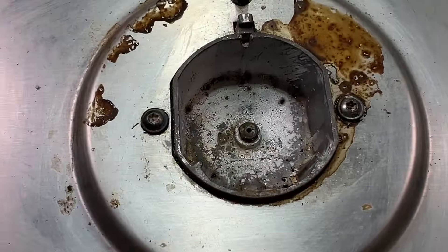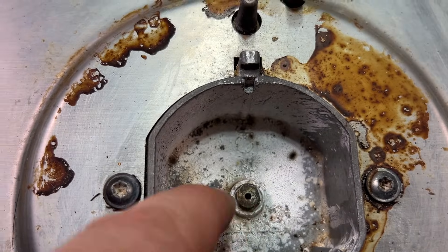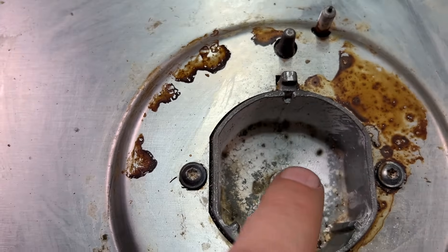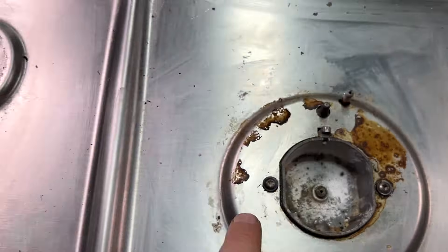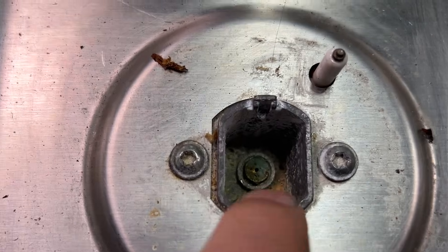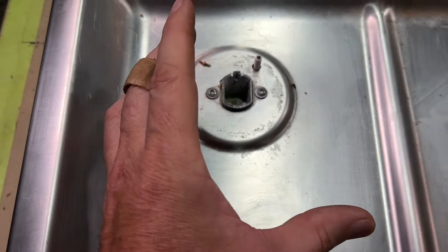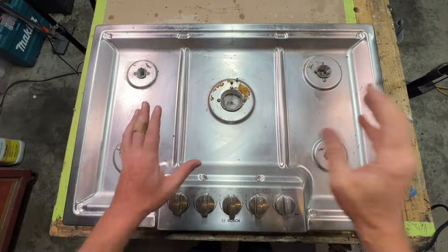If we take a closer look, we'll look in the center one here. That is a brass orifice with that hole. This is a big burner, so the hole is a little bit bigger. If we go over to this one in the back right, you can see how small the hole is, because this is a smaller burner — less heat.